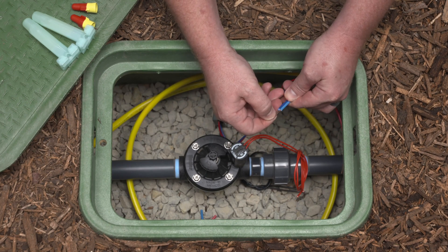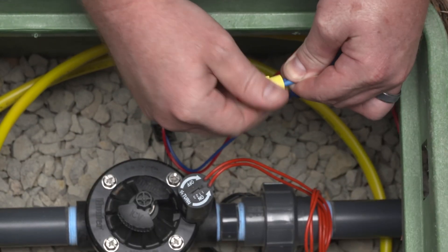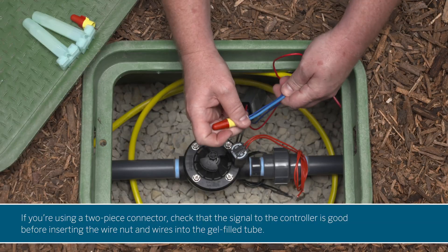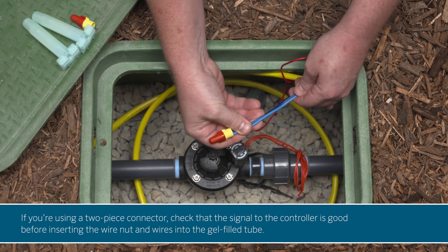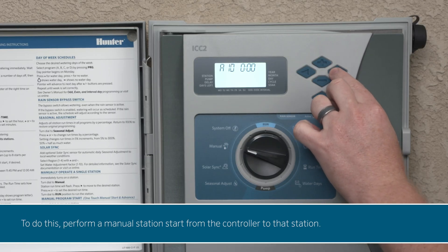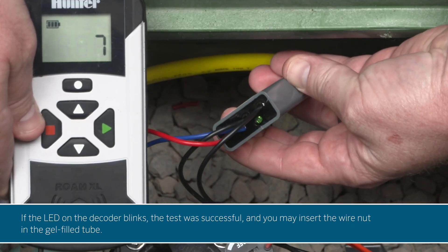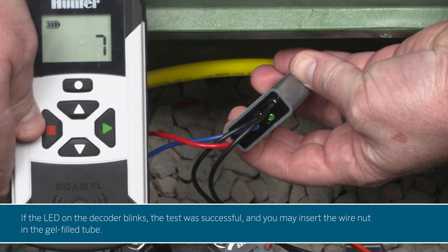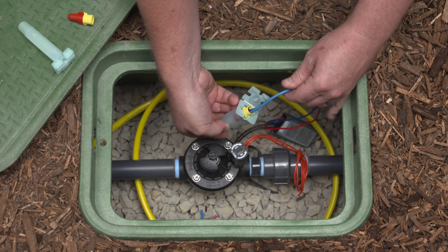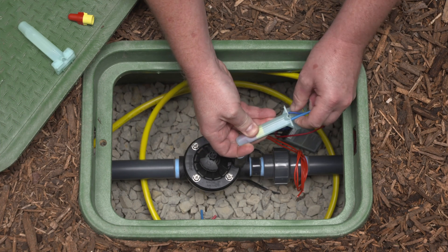Put the wires together so that the exposed wires are touching. Next, use a wire nut to twist the wires together, making the connection. If you're using gel-filled waterproof wire nuts, your connection is now complete. If you're using a two-piece connector, check that the signal to the controller is good before inserting the wire nut and wires into the gel-filled tube. To do this, perform a manual station start from the controller to that station. If the LED on the decoder blinks, the test was successful, and you may insert the wire nut into the gel-filled tube. Be sure to push the wire nut all the way to the bottom of the tube for a moisture-resistant connection. A small diameter screwdriver or rigid wire can be used to help push the wire nut fully into the tube.